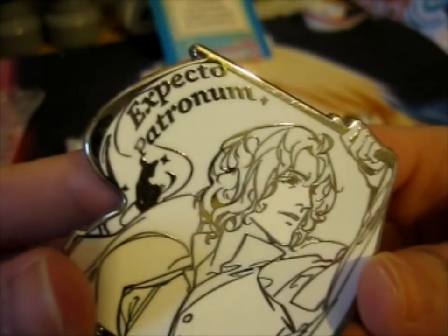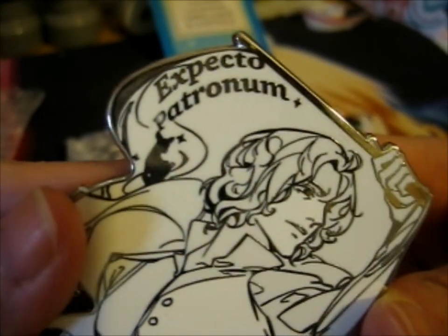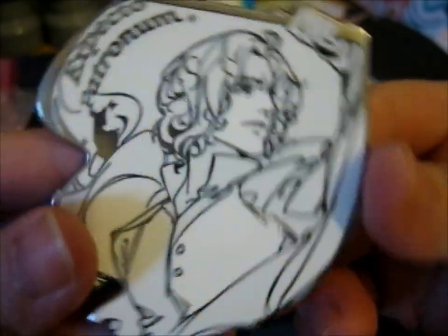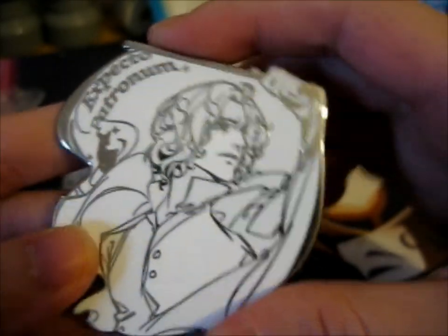It's just a different color, but it is so beautiful. He looks so nice, doesn't he? And there's a little doe Patronus in the background, with the spell Expecto Patronum — for the Patronus spell. It was very lovely. I think the blue version had glitter on it as well.